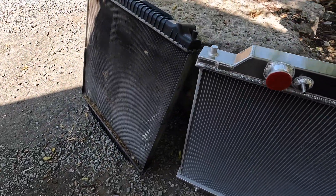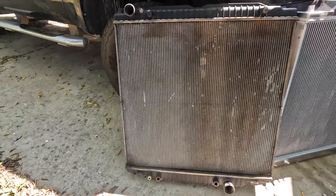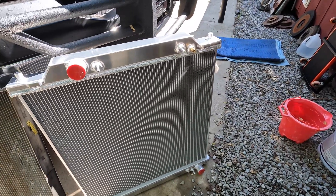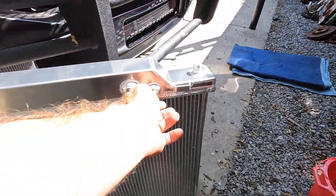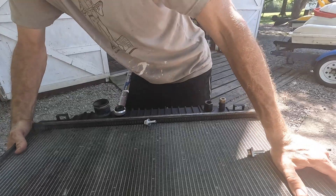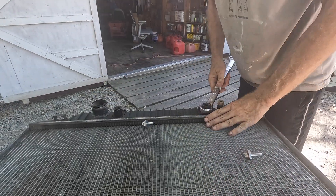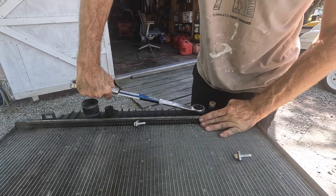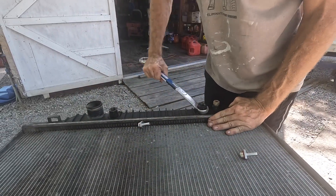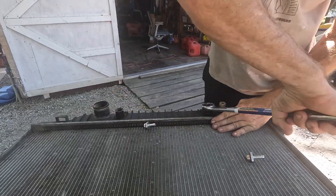Here's the old one. It looks the same. I might have to take this plug off — I got it upside down. There we go. Oh, it's a better plug anyway. I needed to take these two connectors off the old radiator to put on the new radiator. These are the connectors for the transmission lines, so I need to just reuse these.